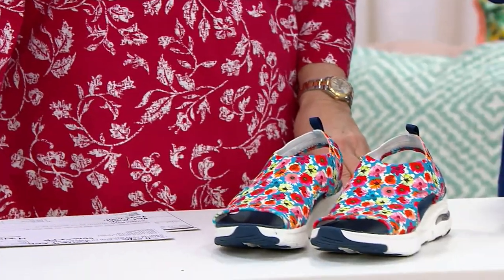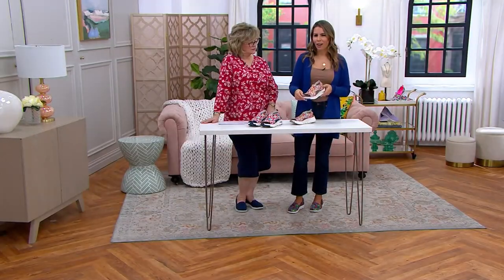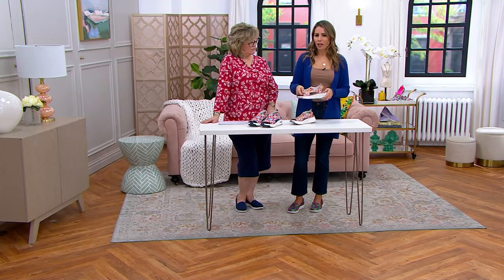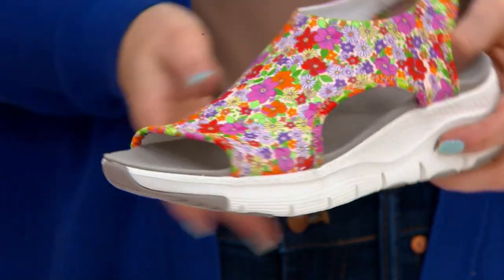This is really a good option for someone that doesn't like the toe post — not everybody likes that. But you get the support, you get the comfort, and you get the style. It's so cute. I don't know which color I like better. Really cute.